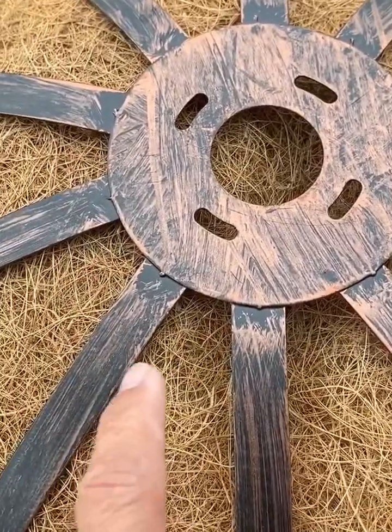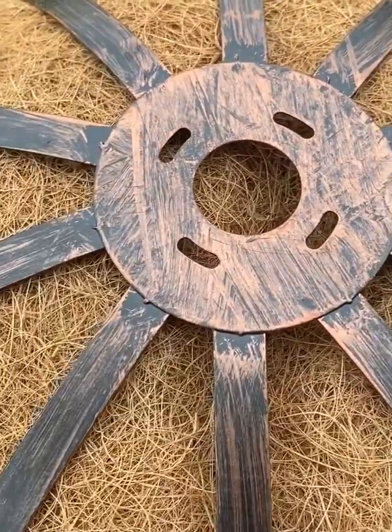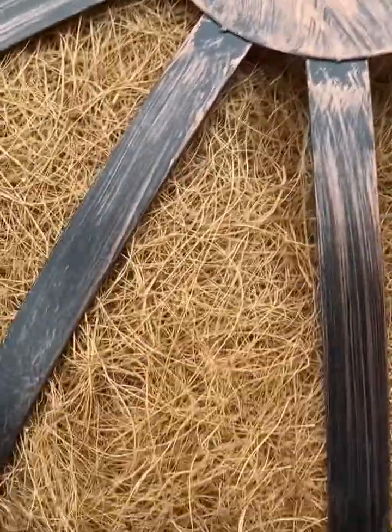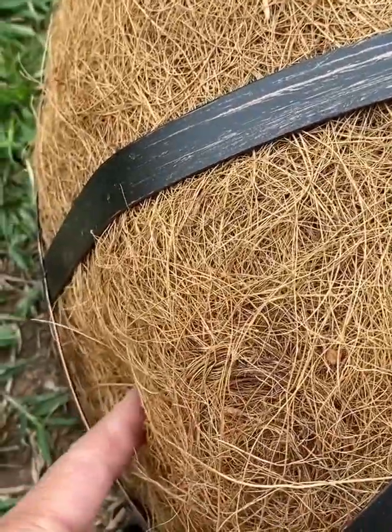There are 10 partitions — 1, 2, 3, 4, 5, 6, 7, 8, 9, 10 — and I'm going to put the flowers on this side, then alternately below.